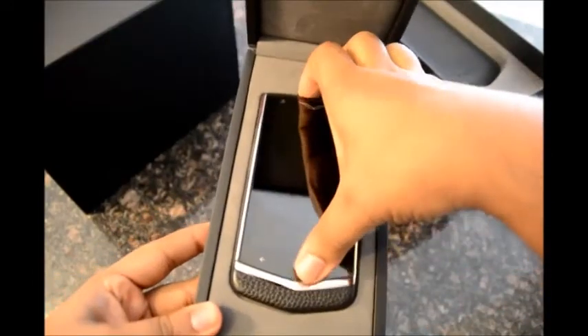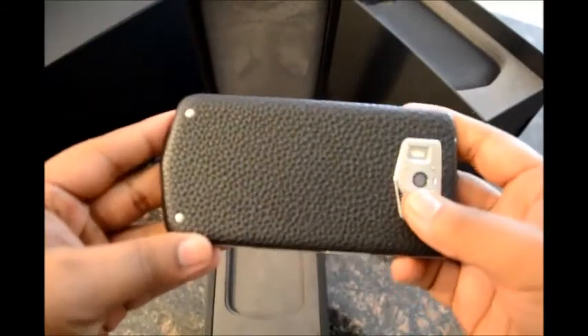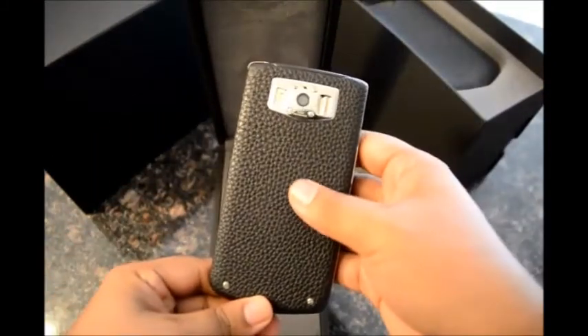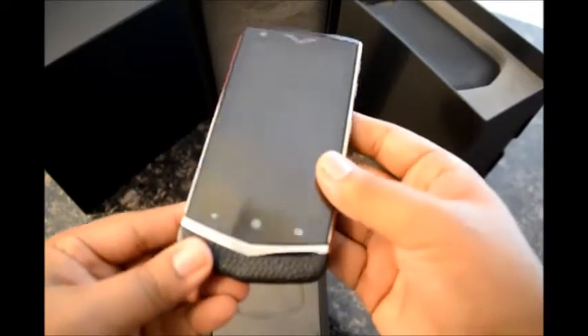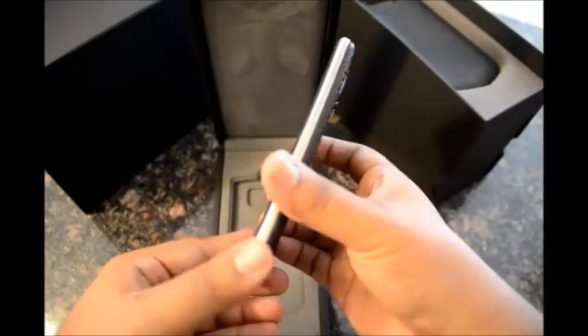This is the Virtu Constellation phone in black color. The phone is wrapped in calf leather — it's very soft — and it has a titanium chassis. The phone weighs 179 grams. To know more on the phone, watch the hands-on review.